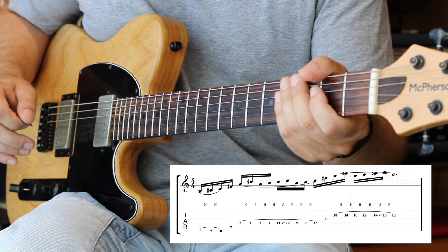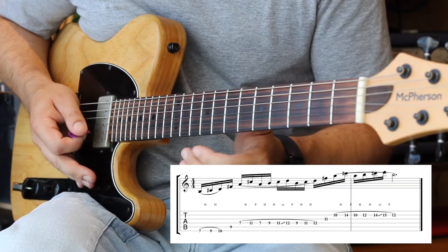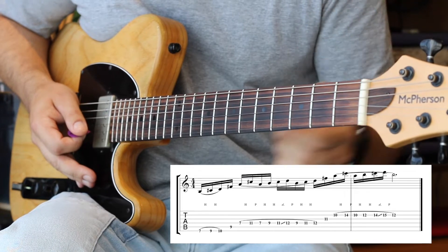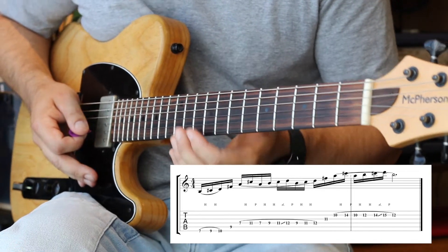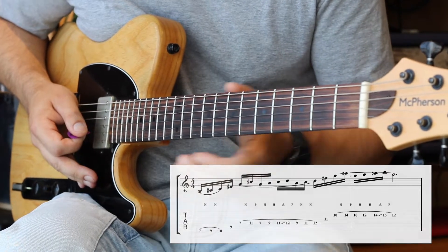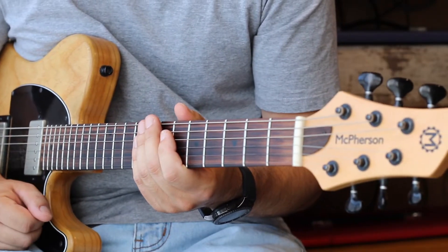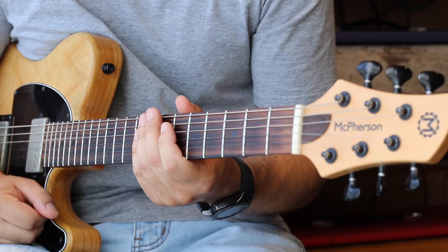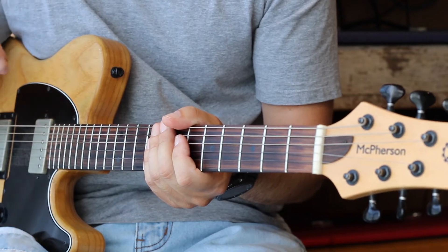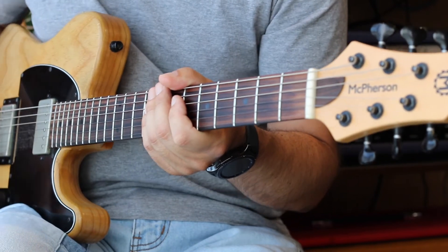Okay so this is the process: you've got to get a backing track that's in the key that you're after and then just force that lick in. So we're going to get a backing track on and I'm going to start to force that lick in. Obviously it's going to sound a little bit rough, but that's the whole point — you've just got to embrace it feeling a little bit awkward at the start. I'm going to have a crack at forcing this lick into my repertoire, just playing it over and over again with the backing track. This backing track is also available — I'll chuck the link down in the description. Okay, let's do it.